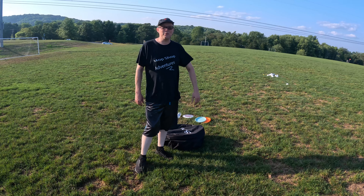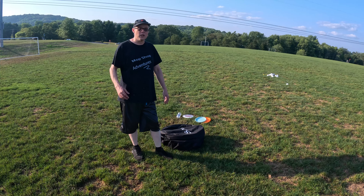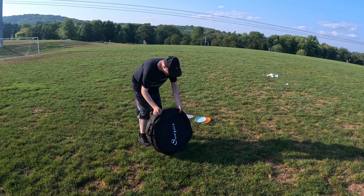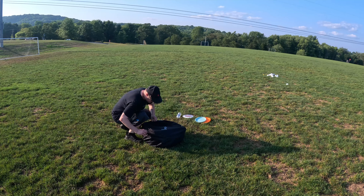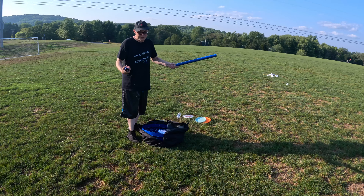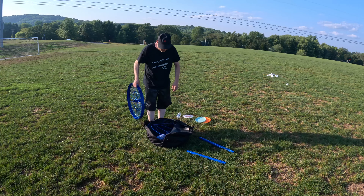All right, so we just got done playing waffle ball and we're just hanging out at the park. We wanted to try this disc golf basket out, so we just got this portable one. It's definitely really nice for the price and pretty easy to set up too.